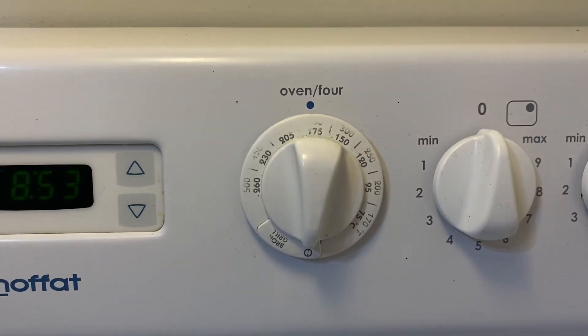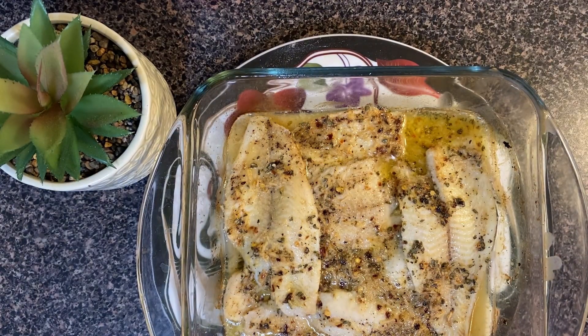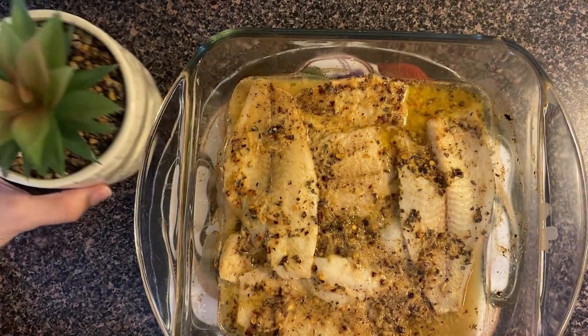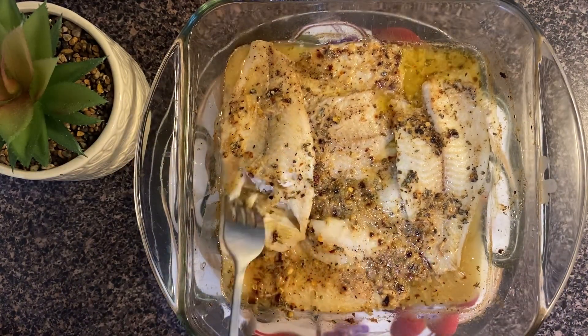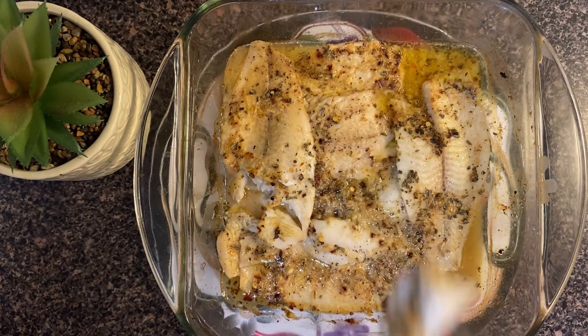I had preheated the oven and baked it for 25 minutes. In those 25 minutes it develops a wonderful flavor and the fish is fully cooked inside. I will show you — it is very tasty and I would love to try this.